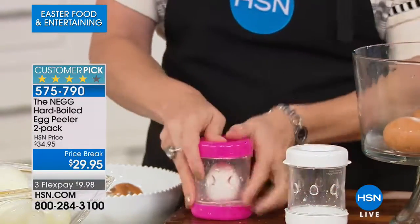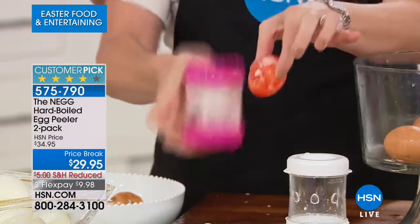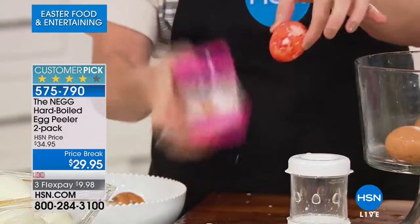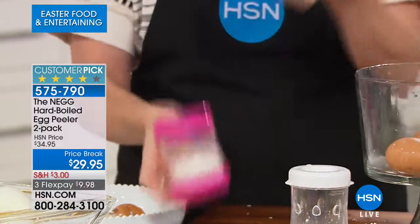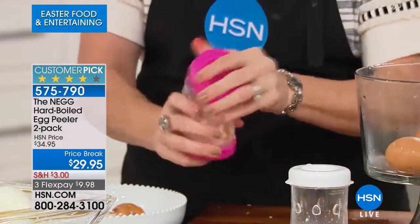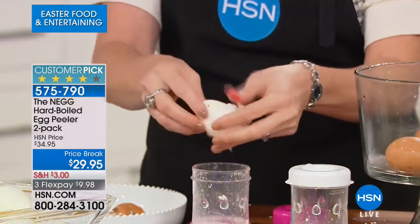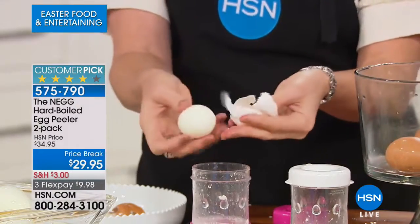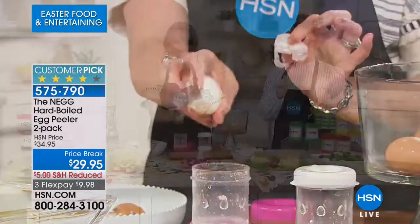Right now is when we're doing all the hard-boiled eggs because we're dyeing Easter eggs. Didn't we always just throw those dyed eggs away because you were never going to peel that? Now you can peel them and actually eat it — not waste it. The dye is not penetrating through. It just looks pretty for the day, then you pop it into your NEG, and you get a little naked egg at the end — no shell, all protein and all yummy goodness.